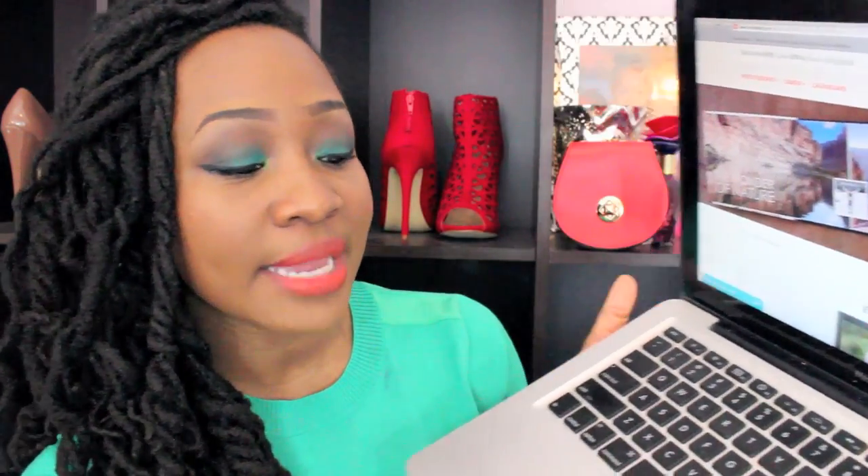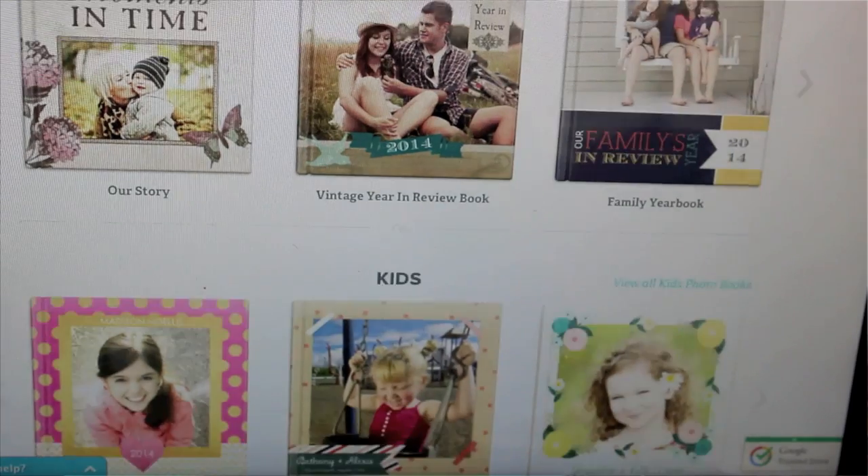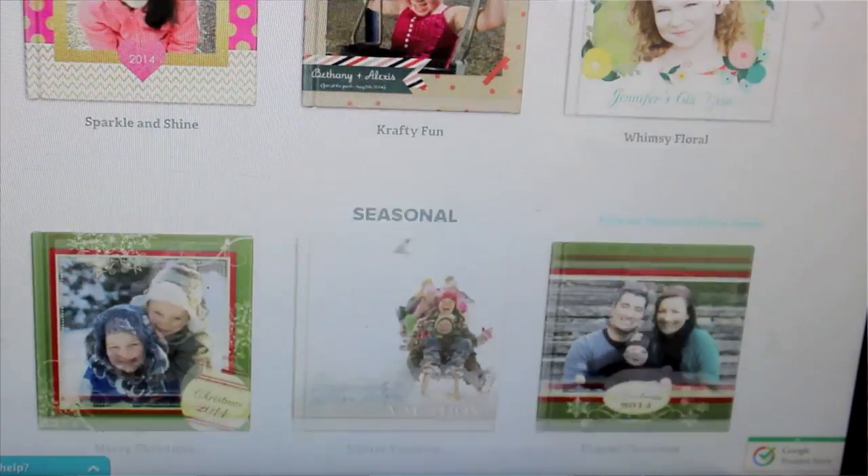Here it is right here — here is the website. Whether you're looking for family photos, or pictures of your kids, you're looking for seasonal photos like around the holidays, you're trying to do engagement photos.